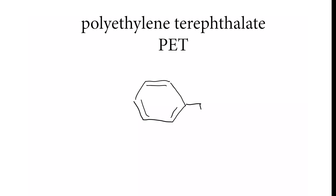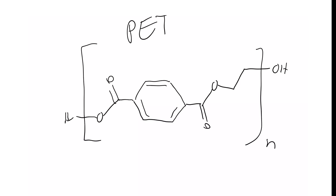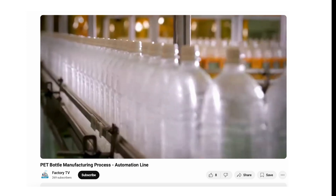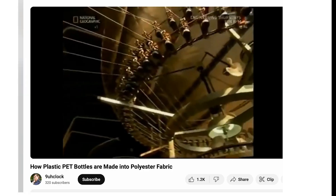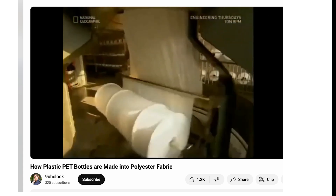Let's start with the foundation. This is a plastic called polyethylene terephthalate, or PET. You've seen PET before — your water bottle is made of it, your food packaging, even synthetic clothing like fleece. But mylar isn't just any PET. It's engineered.